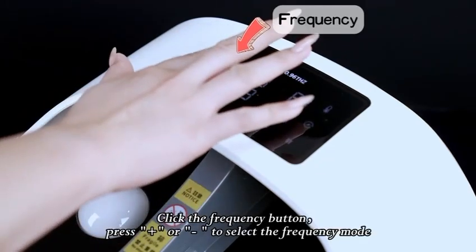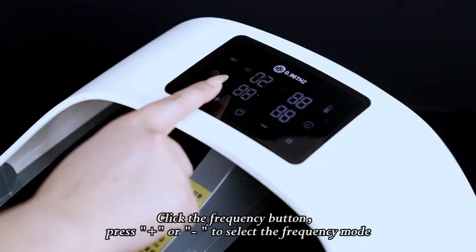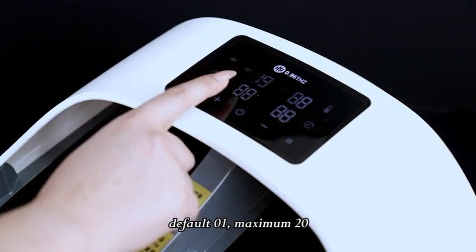Click the frequency button, press plus or minus to select the frequency mode. Default is 01, maximum is 20.